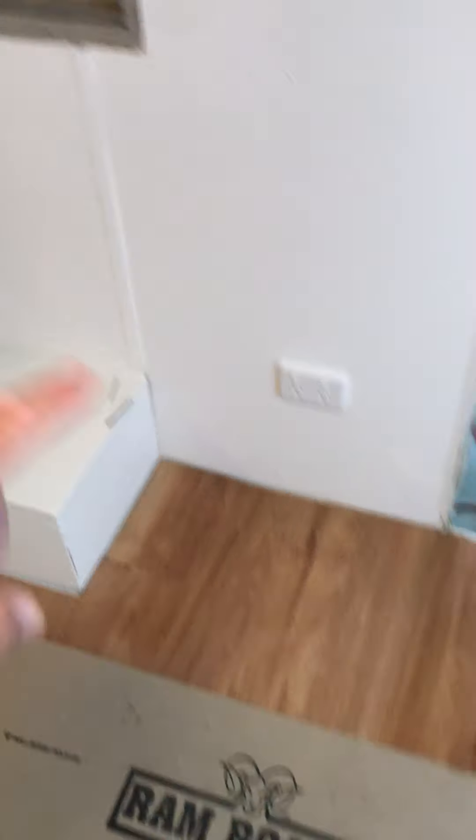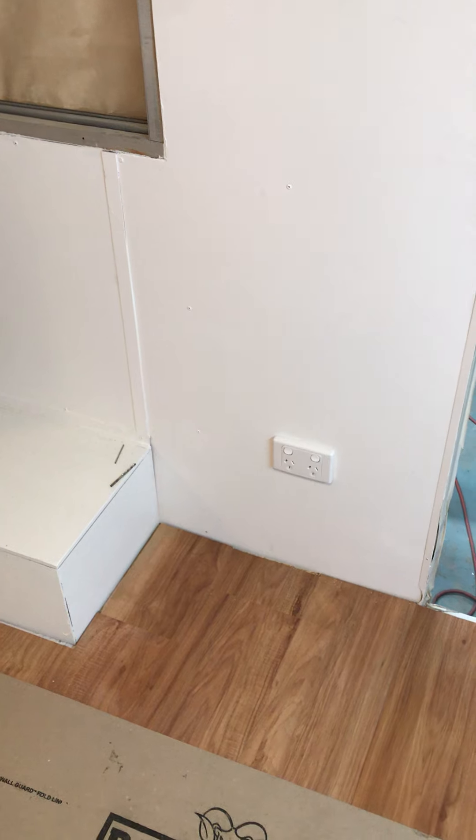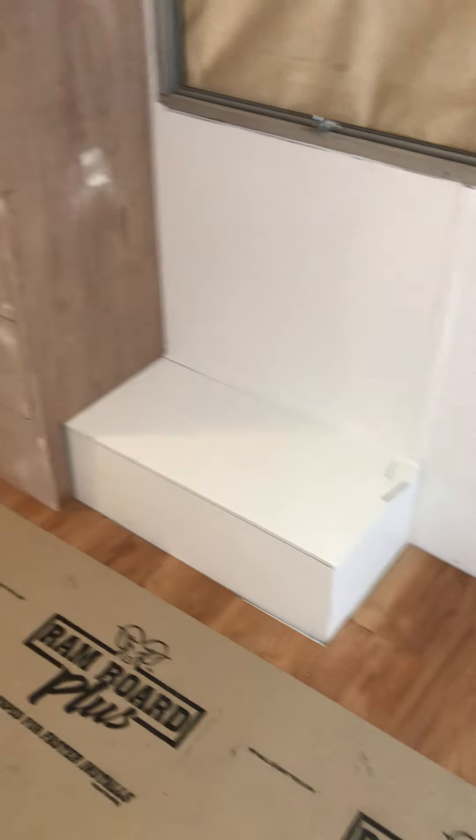There's another two-gang outlet which will be inside your TV cabinet there. We'll obviously drill holes through — let us know if you have a DVD player and all that sort of stuff — but that's for your TV and whatnot, so the cables will be hidden in the cupboard.